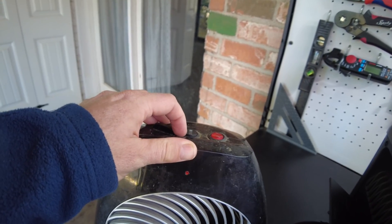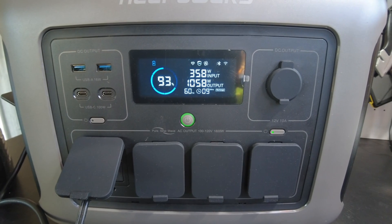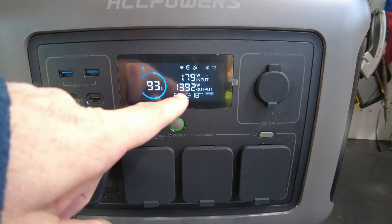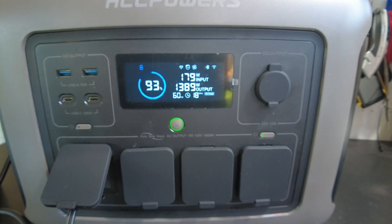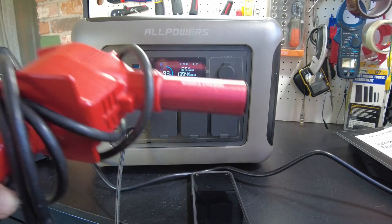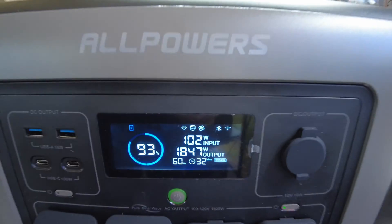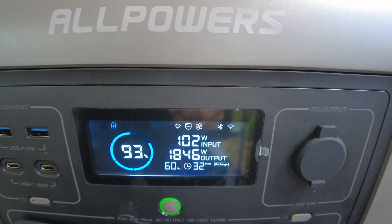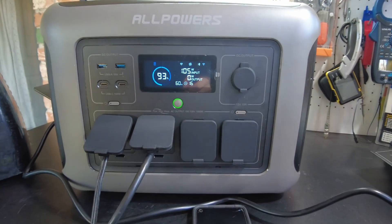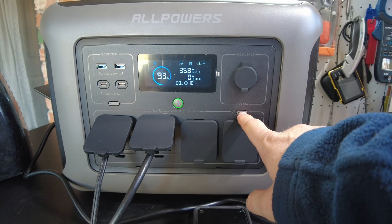The heater is on low, let's do medium — we're at 1,058 watts. Let's crank it to high — now we're at 1,392 watts. Let's plug this heat gun in. Now we're at 1,846 watts and we shut down. We were definitely pushing over the 1,800-watt limit, so that's expected.